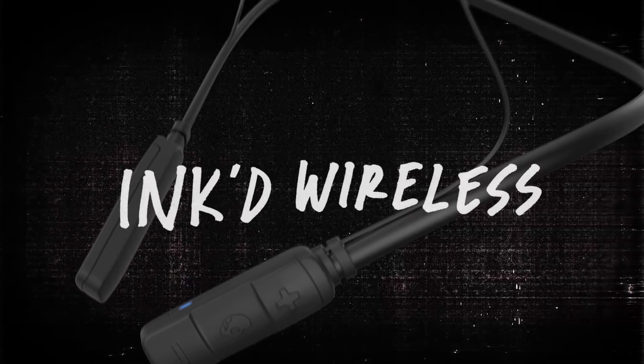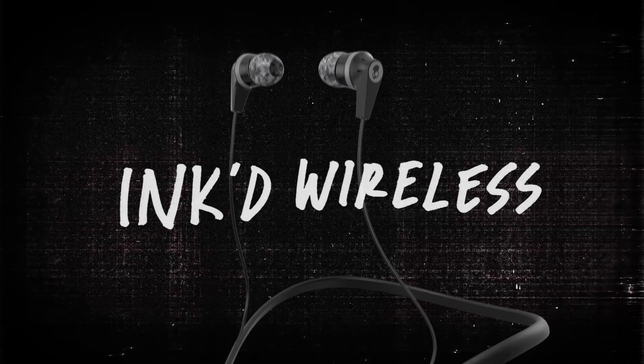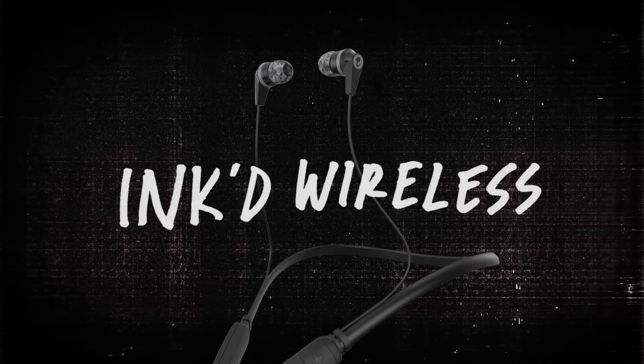Inked Wireless — a featherweight, feature-packed Bluetooth bud with low-profile looks and powerful, dynamic sound.